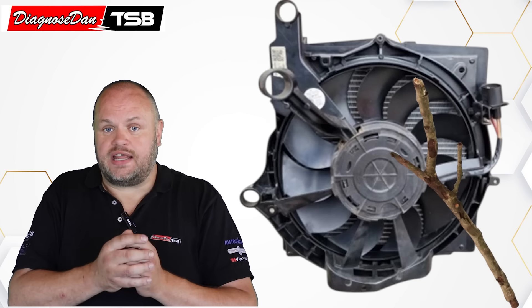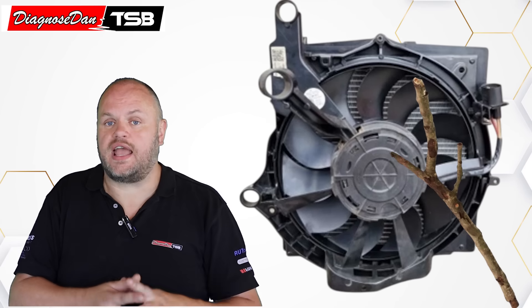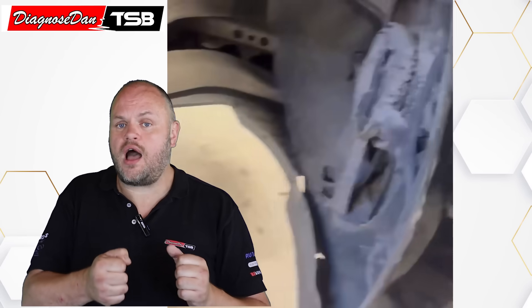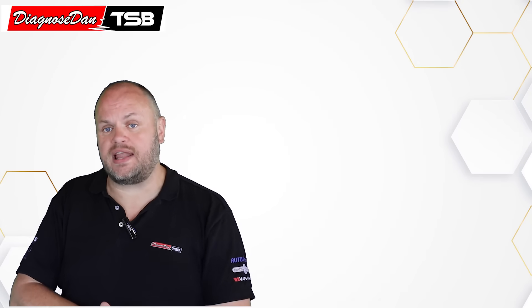But we've also seen that sometimes a stick gets stuck in there and it barely touches the cooling fans, and then you hear a knocking sound. We've even seen fans fully lock up, either because the bearings are seized or because of dirt collecting between the fan blades. The cooling fans turn on when the high-voltage components need to be cooled, when you turn on your heat pump, or for example when the battery needs to be cooled while charging. And that means the sound is intermittent, so it's very important to talk to your customer, because they can provide you with some pretty important clues.